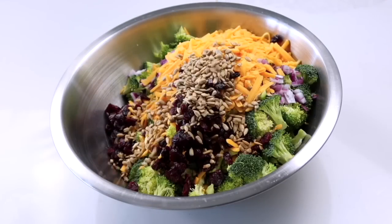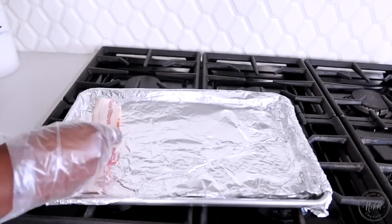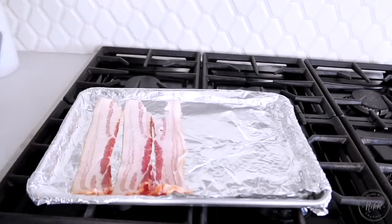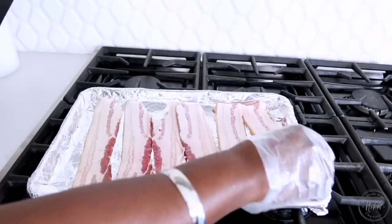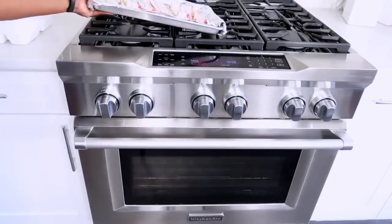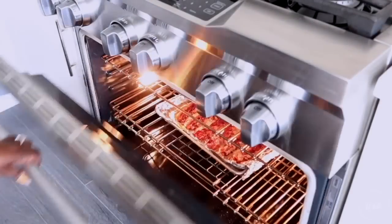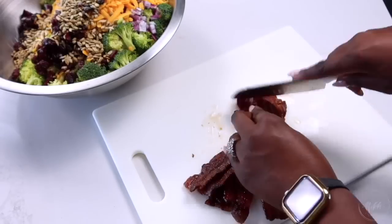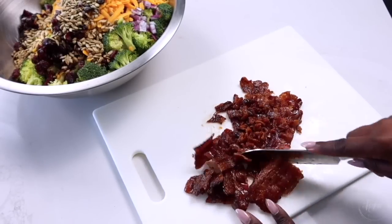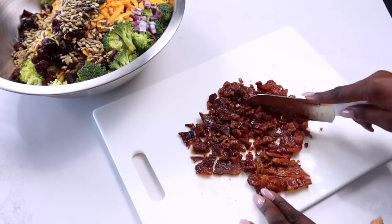Next is putting the bacon in, because yes, we are putting bacon in this broccoli salad! I like to keep it clean and simple — I do it in the oven with foil on the pan for easy cleanup. It really turns out great with nice crispy bacon, which is exactly what you want in a broccoli salad. I have to nibble as I go, so I put a little extra piece in for myself. Then I just chop up the bacon and throw it right into the salad.